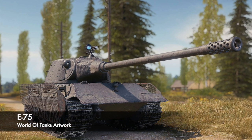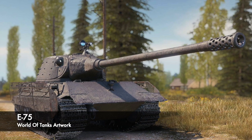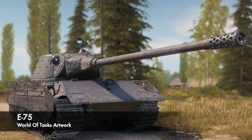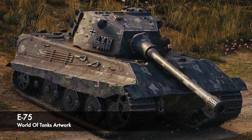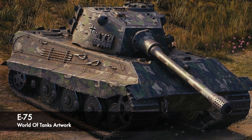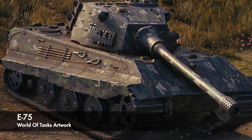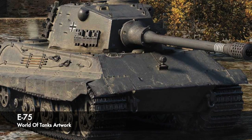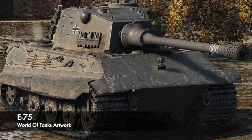The E-75 would have had significantly stronger and improved hull armour to the Tiger II, and would have weighed in at a whopping 75 tonnes. This weight would contribute towards a slower vehicle, with speculation pinning the prospective vehicle's speed at around 40 kilometres an hour. To help combat the problems that the King Tiger had with weight distribution, the bogeys would be spaced differently, with an extra pair on each side to give the E-75 a better track to ground contact length.